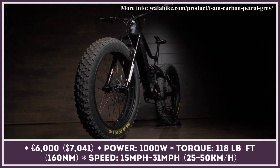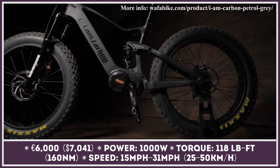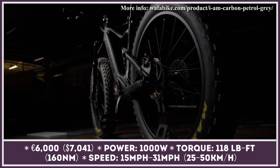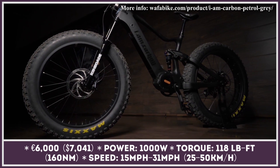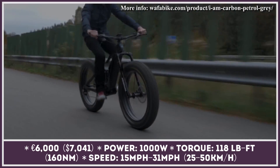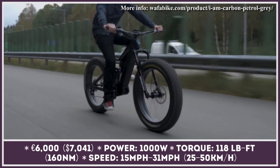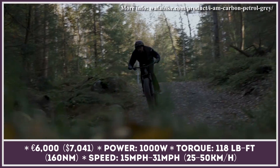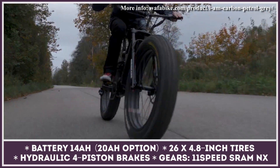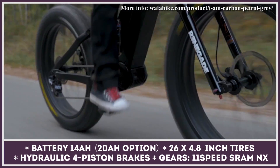Wafa Bike Company was created with the objective of providing electric bicycle options well adapted to the Nordic climate. As a result, all their models ride on at least four-inch fat tires and have electric motors to perform well both in the city and off-road. The I Am Carbon is one of their flagship models. As the name suggests, the bike is built on a full carbon fiber frame available in three sizes, accommodating riders of different heights. The frame houses a 1000-watt mid-mounted motor and has a special slot for a removable battery pack.